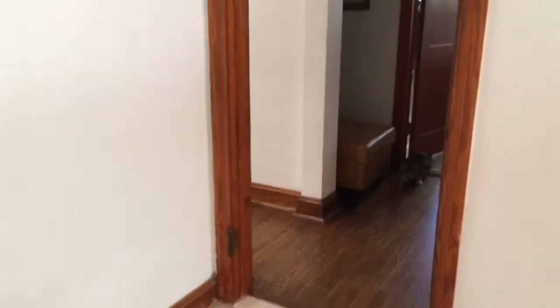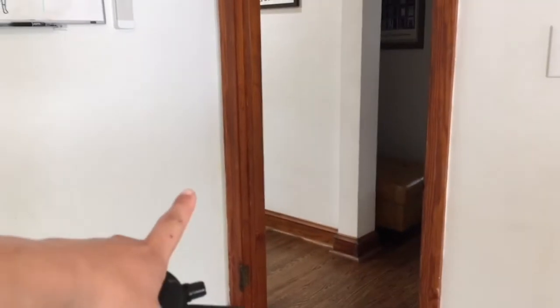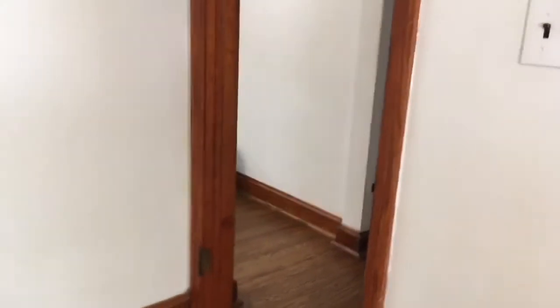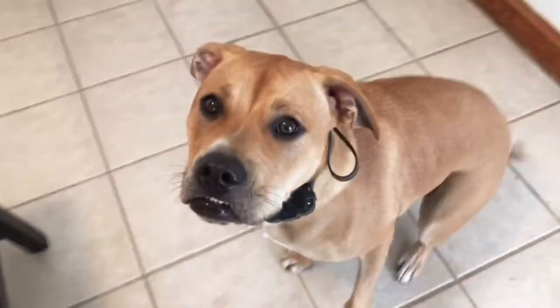I'm going to the kitchen without her, and we'll try a recall out of sight. Even cooler, I can show you the tone recall. This button here — T for tone — makes a beep on her collar in that room, and that means come to the human. She'll naturally come find me. So I'll say 'come' and tap that tone; she should come find me and sit at my feet. Come! Good girl.